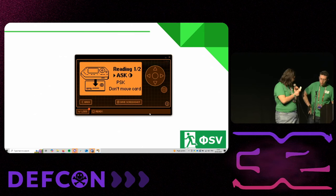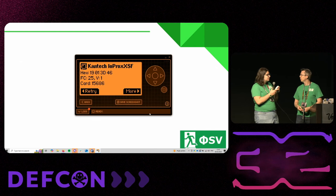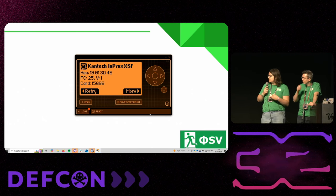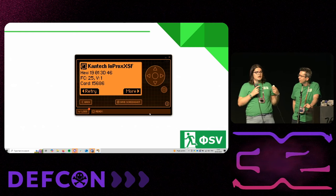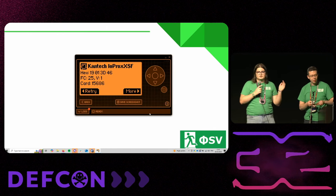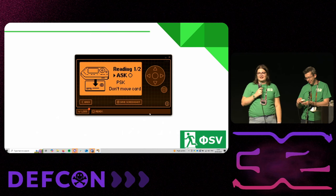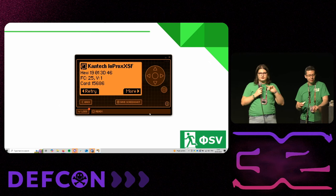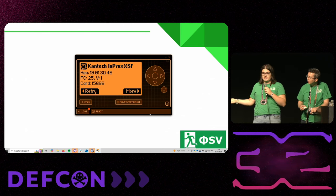Just to show that it worked — if we go to read again, we read the blue fob and it's going to have the same information. When we said the tag is just saying its ID number, this is what we mean: there's a facility code — that's the 25 — and a card number, in this case 15686. You don't have to write that down and try to figure out where I live — that's one of the test doors at the village. If you plug that into your Flipper, you'll probably be able to open one of the two test doors we have.